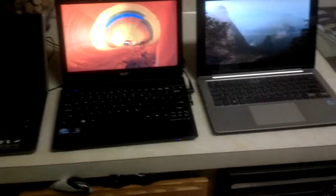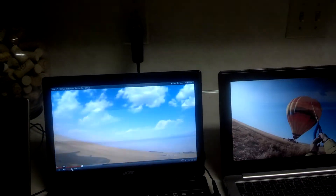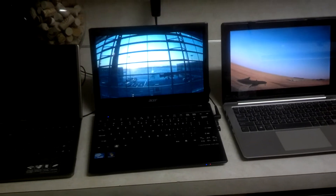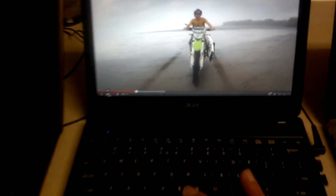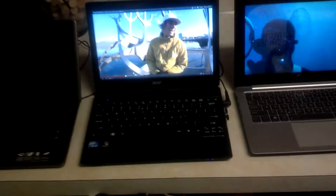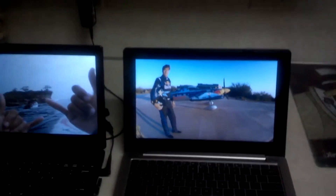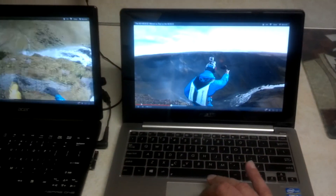I'm going to turn the volume all the way up on the Acer just to compare the quality. So that's all the way up on the Acer — as you can see right there, it's all the way up. Now look at the volume on the Asus. Let's mute the Acer and look at the volume on the Asus.